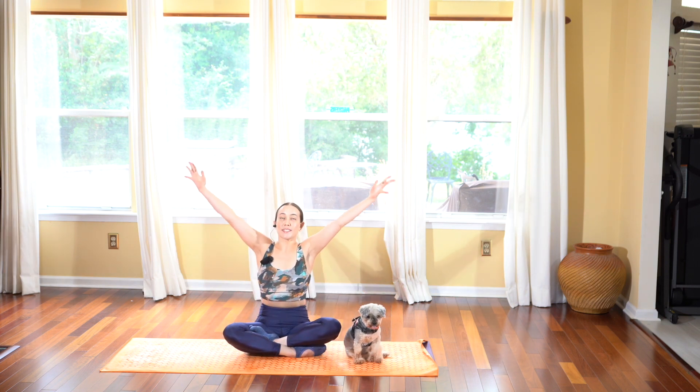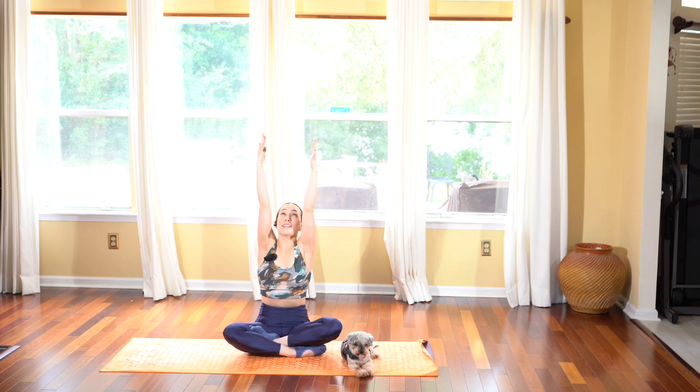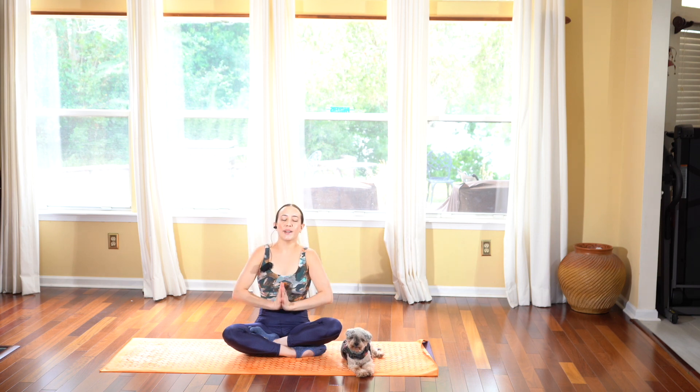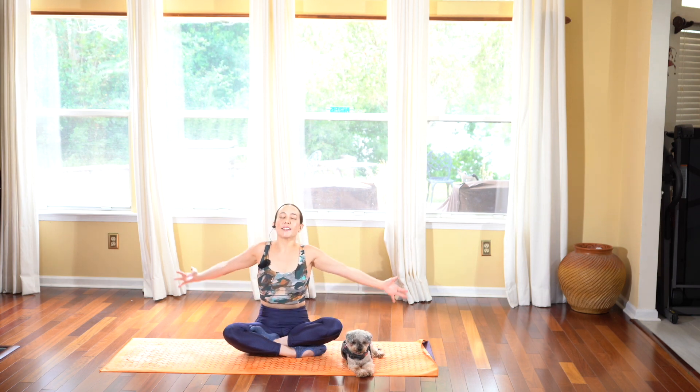As you inhale, go ahead and sweep your arms up towards the sky, taking a deep breath in and welcoming this new day, welcoming this moment. Exhale, taking your hands in front of your heart in prayer.